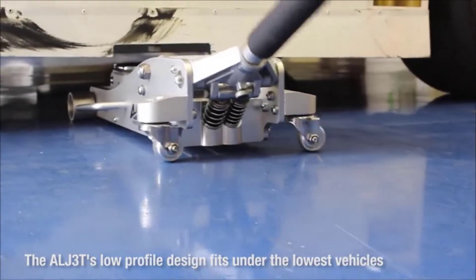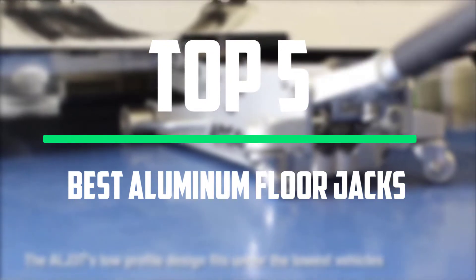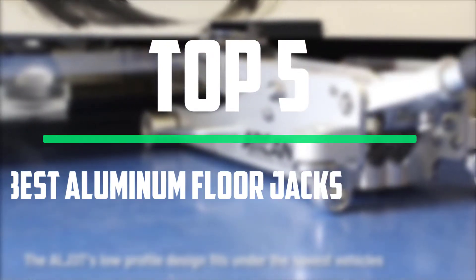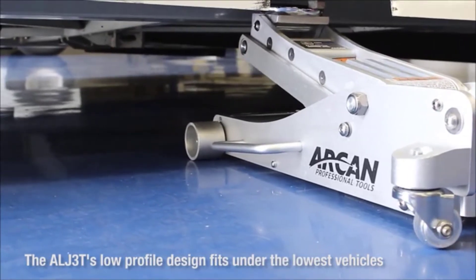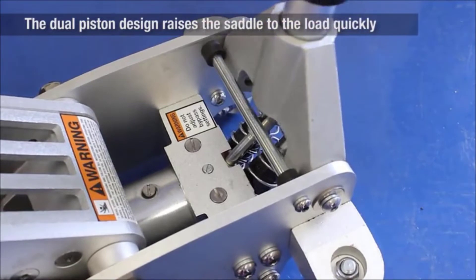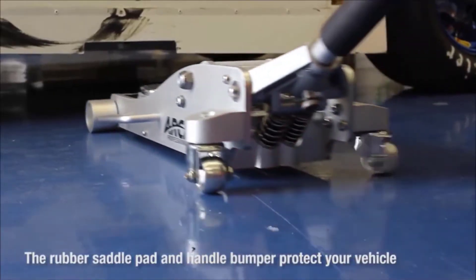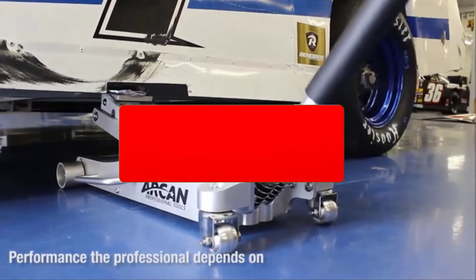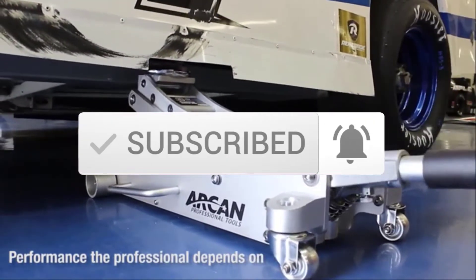Hello everyone, welcome to our new video. In today's video we break down the top 5 best aluminum floor jacks that are available on the market. I tried to make the list based on their popularity, quality, price, durability, user opinions and more. If you need more information about these products, please check the link in the description section below. Make sure you subscribe to more videos. Okay, so let's get started with the video.